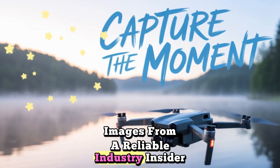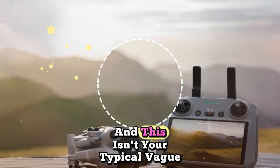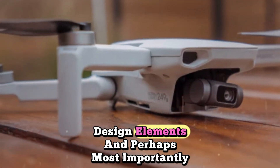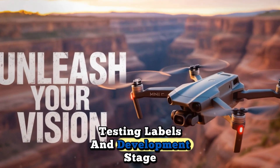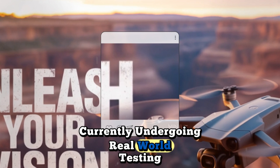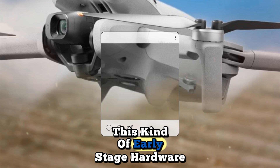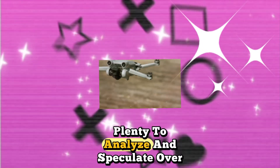Recently surfaced images from a reliable industry insider have revealed the first look at what's believed to be an early prototype of the Mini 5 Pro. And this isn't your typical vague leak. These visuals offer an unusually detailed preview of DJI's next-gen drone design, showcasing significant upgrades in hardware, design elements, and flight capabilities. Looking closely at the leaked photos, it's obvious this is a prototype currently undergoing real-world testing. That telltale collection of stickers and labels is DJI's way of marking pre-release hardware, a common practice in the company's development process. This kind of early-stage hardware often appears just months before an official launch, giving tech watchers and drone fans plenty to analyze and speculate over.